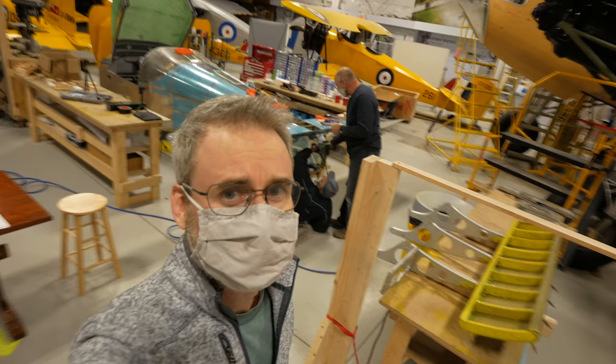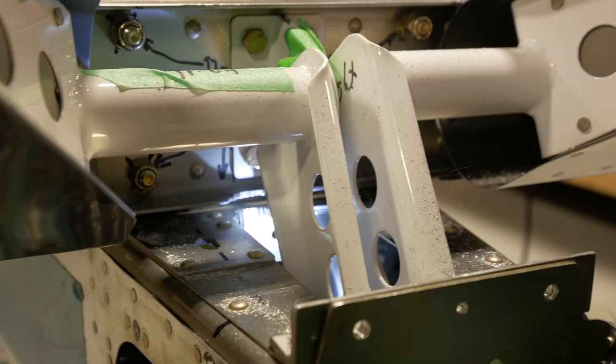Dental work on airplanes. We took some liberties doing dental work that wasn't exactly in the instructions.